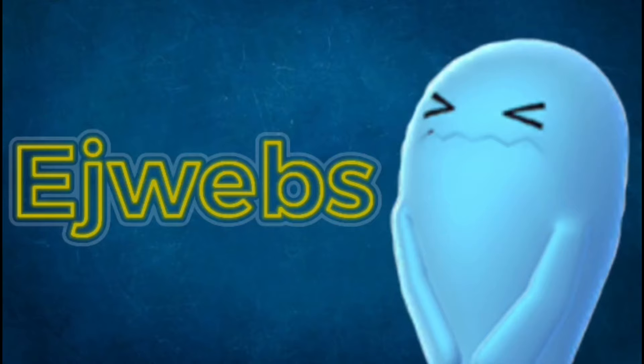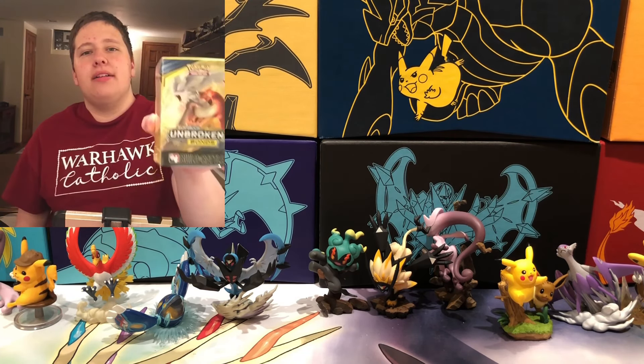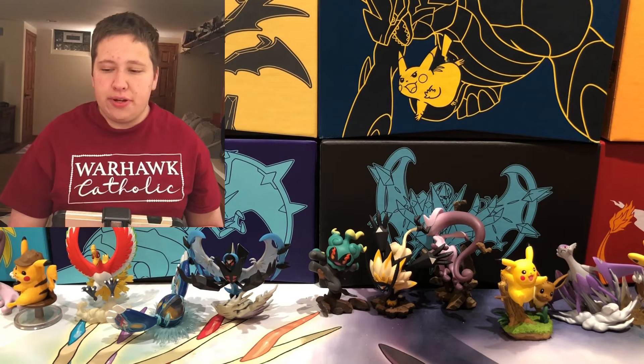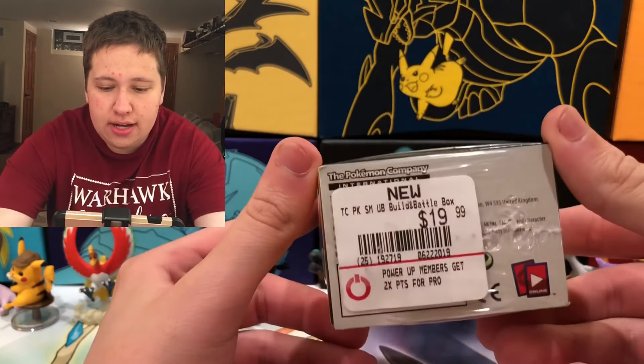Ladies and gentlemen, in this video we're going to try to pull the secret rare Reshiram and Charizard GX. I have a pre-release kit to open up so let's see what we can do. What's up guys, it's EGWebz here back with another video, coming with another Unbroken Bonds opening. It is time to open up an Unbroken Bonds pre-release kit, so I'm not going to waste any time, let's get right into this.